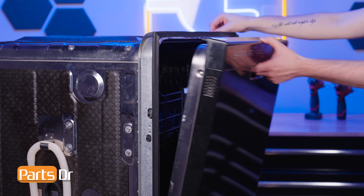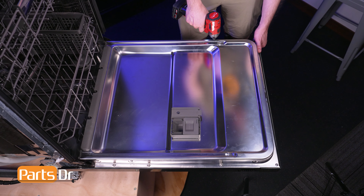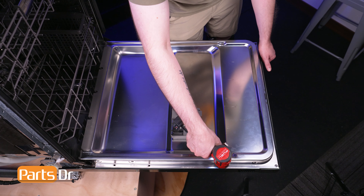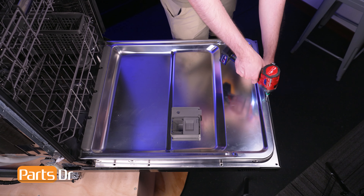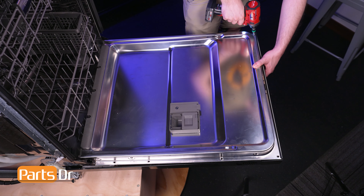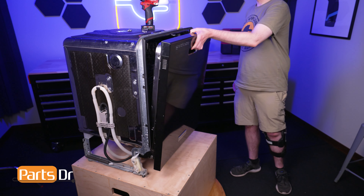To begin, open the dishwasher's door. Using a T15 Torx bit, remove these 10 screws from around the perimeter of the door holding the front panel in place. Then, while supporting the panel, close the door without engaging the latch.